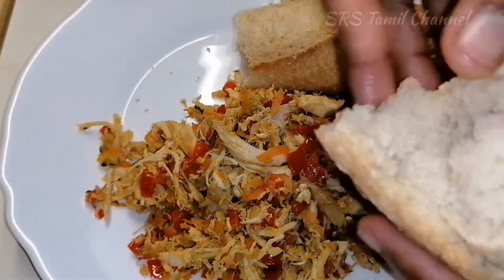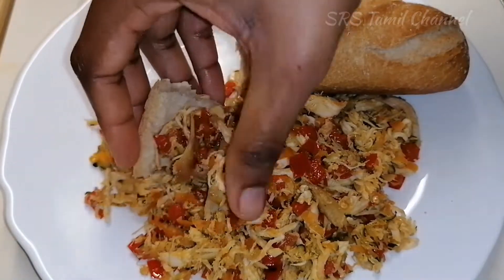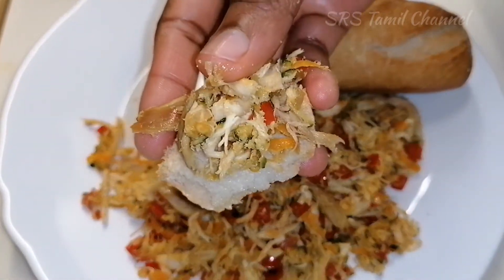Hello friends, and welcome back to my channel. Today I will show you a great recipe for grilled chicken.